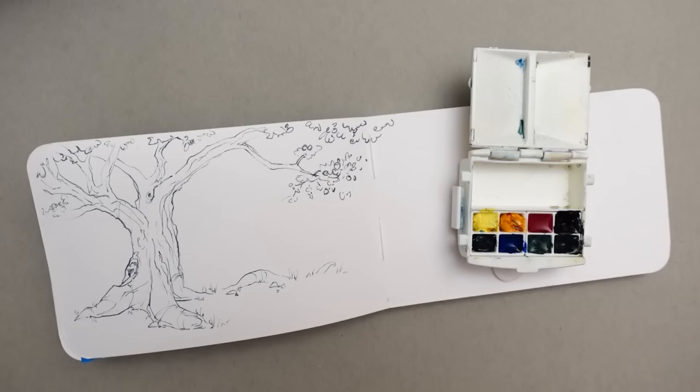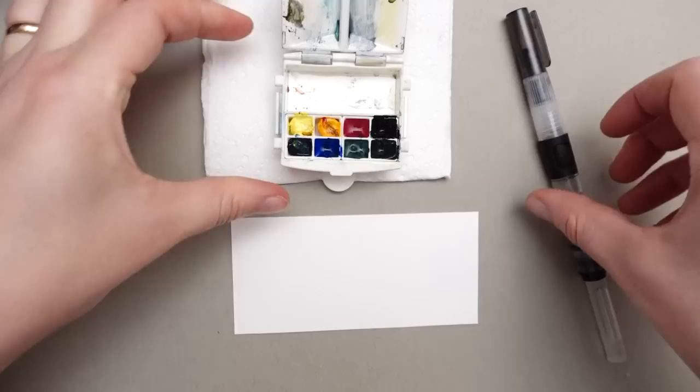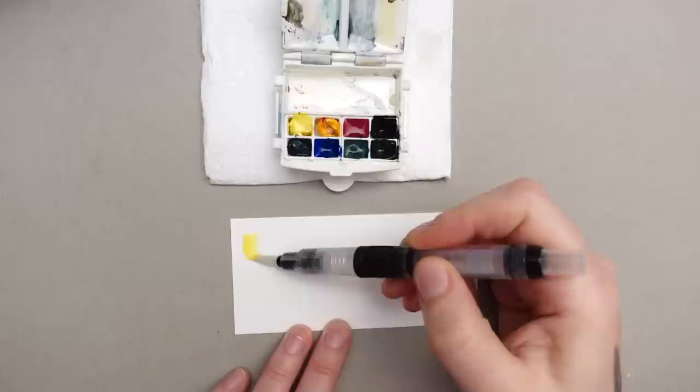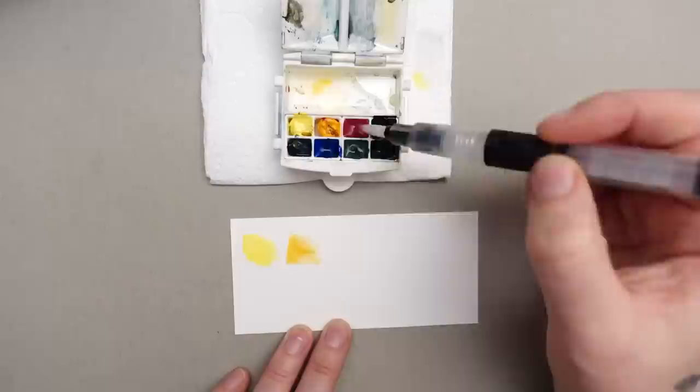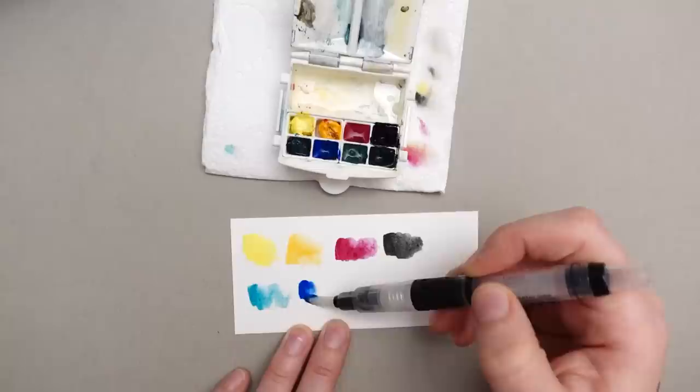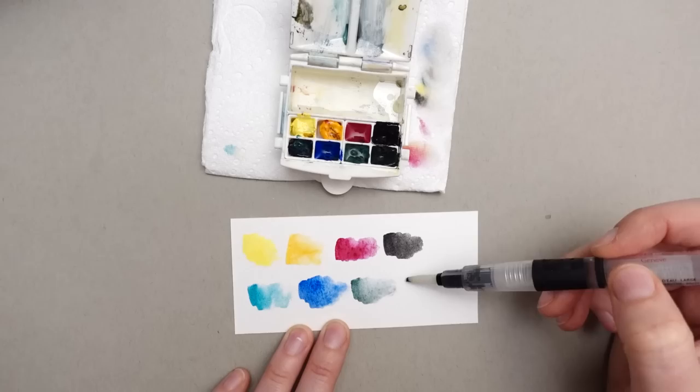Going back to the water brush quickly — one thing I always struggle with is water control. With the Caran d'Ache you just press a little button and that allows the water to flow through, which lets the hairs more or less dry out if you need them to, which is good for dry brush textures. Otherwise you just squeeze a little bit, touch it into the pigment, and after I use a color I usually rinse it out in the water dish to avoid cross-contaminating the colors. That tends to happen anyway so when I get home I typically do a little clean session. Overall I definitely prefer the travel brushes because they feel much more natural to me when I'm painting.